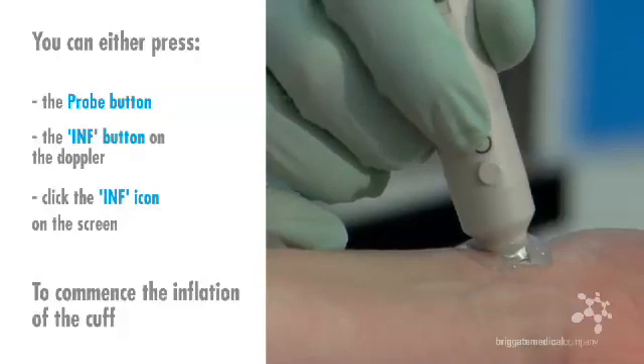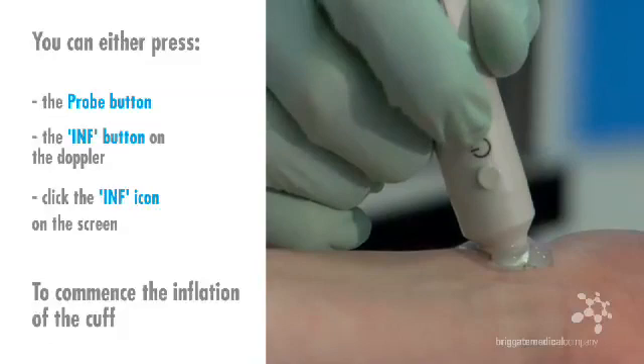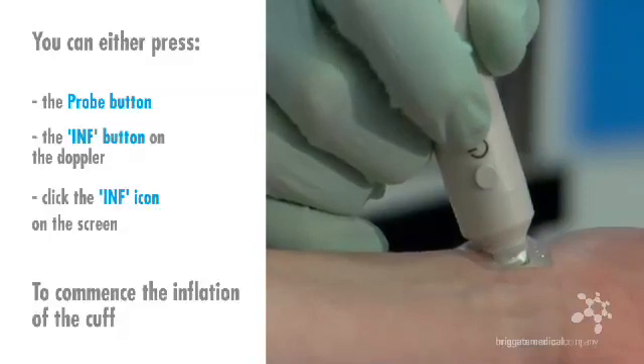Once comfortably in position, you can either press the probe button, the inflate button on the Doppler, or click on the inflate icon on the screen to commence the inflation of the cuff. It is now important not to move the probe until the entire process is complete and a systolic pressure is obtained.